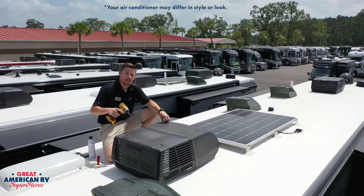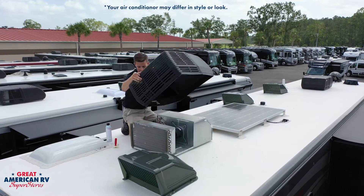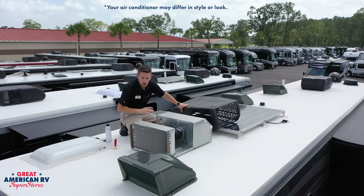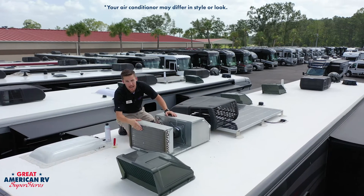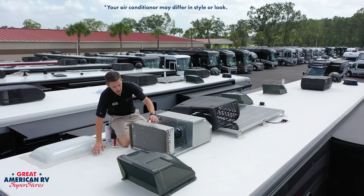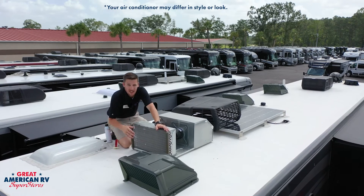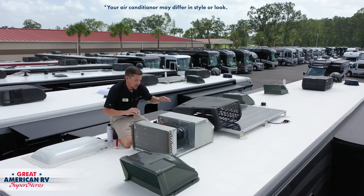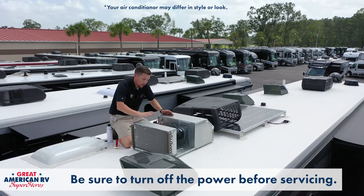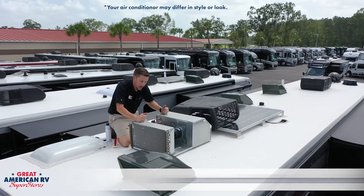The next tip is up top on our AC. We would remove this top cover right here and do a little service on our condenser coil. When removing your shroud, be careful not to damage any of the fins on the back. That's part of what you're coming here to check — you want to make sure these fins are free of any debris, leaves, dirt. Make sure your power is off on your AC — go click that breaker off before you come up here. You don't want any unexpected power-ons of the air conditioner.